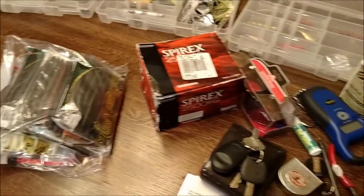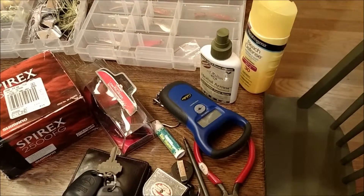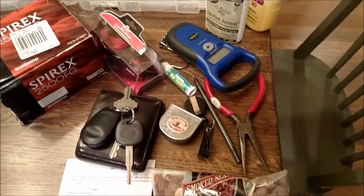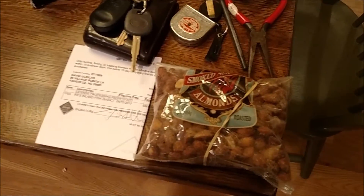Excess worms, maybe an extra reel, bug juice, lotion, digital scale, lip stuff, polarized shades, wallet, keys, measuring devices, some needle noses, lysins, and a big thing of smoked almonds. Let's see how it all goes in there.